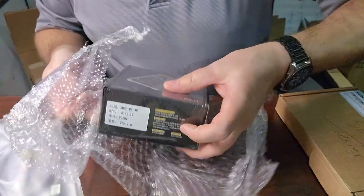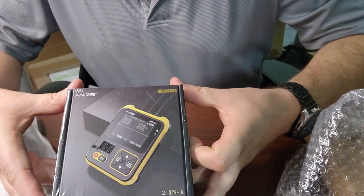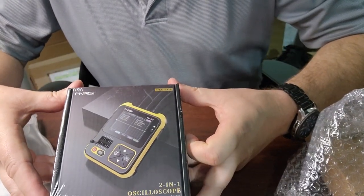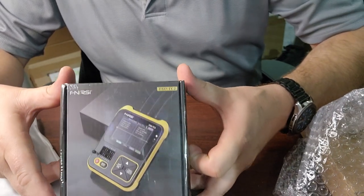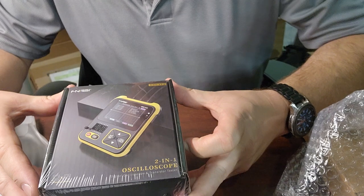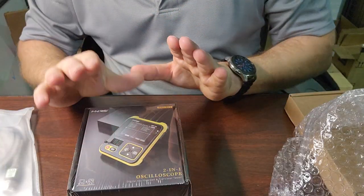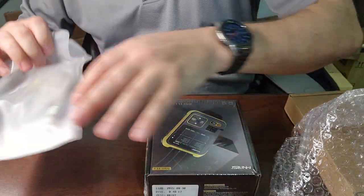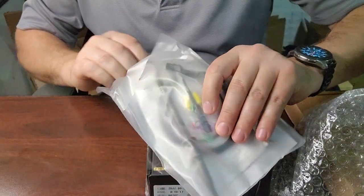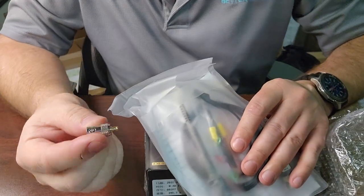Okay, I have right here the Fnirsi — I'm not even sure how you say it — and this is a two-in-one oscilloscope. I do believe it does a lot more than that; we'll talk about that in just a minute.